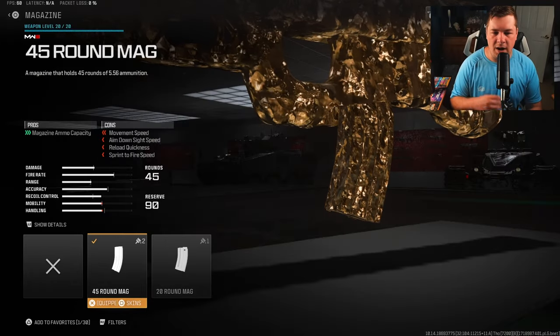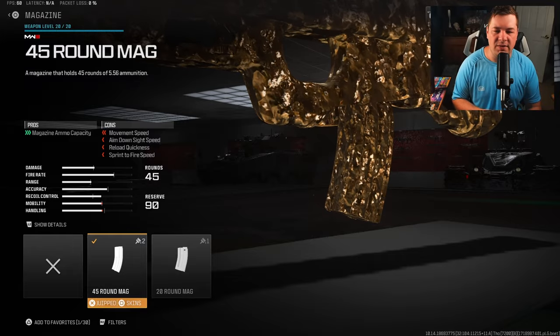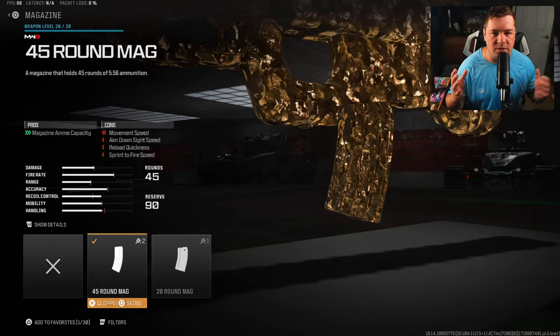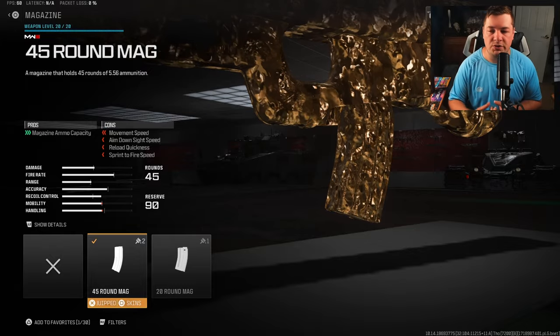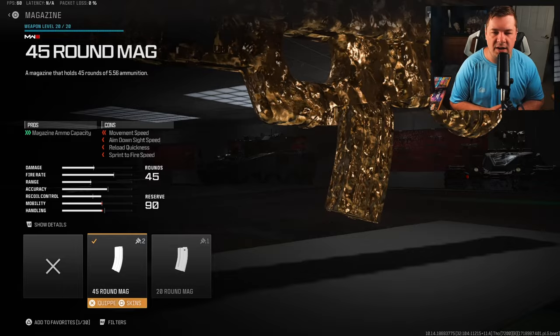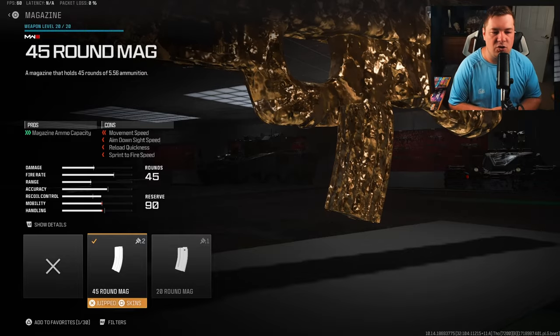For the magazine, I'm using the 45-round mag. Previously I was going with the stock 30, but since I decided to use the compression plate and I'm no longer using fast hands or mag holster, the 45-round mag makes more sense here. At the end of the day it's a preference — it depends on your play style, so use whatever you want.